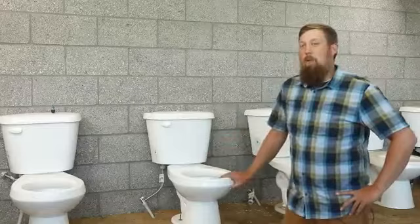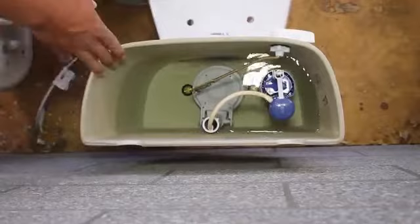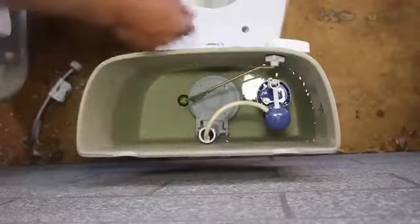Now we're going to take a look inside the tank to see how that functions — get the water from the tank down into the bowl. This is the tank of a toilet. This is the flapper. This is what releases the water to flush the toilet.